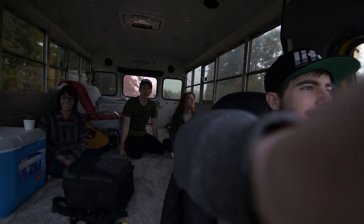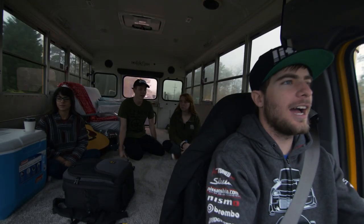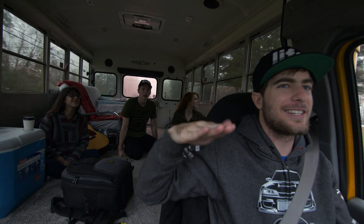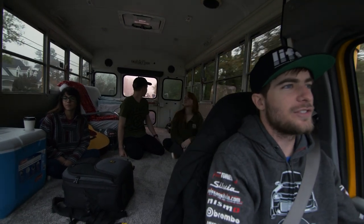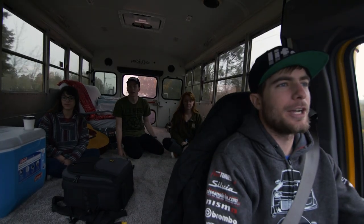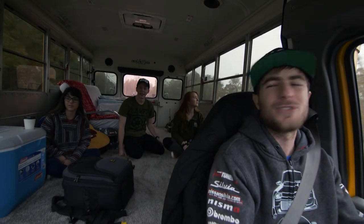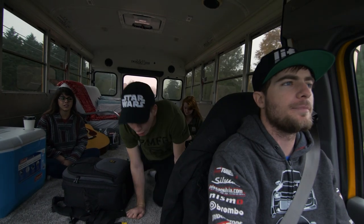The suspension is actually pretty stiff — there's not as much body roll as you'd think. I thought this thing was going to be rolling around a lot, but it's not bad at all. It feels like driving a big minivan. Earlier we passed a school bus and I had to double-check if it was you — never in my life did I have to think 'is my friend driving a school bus?'